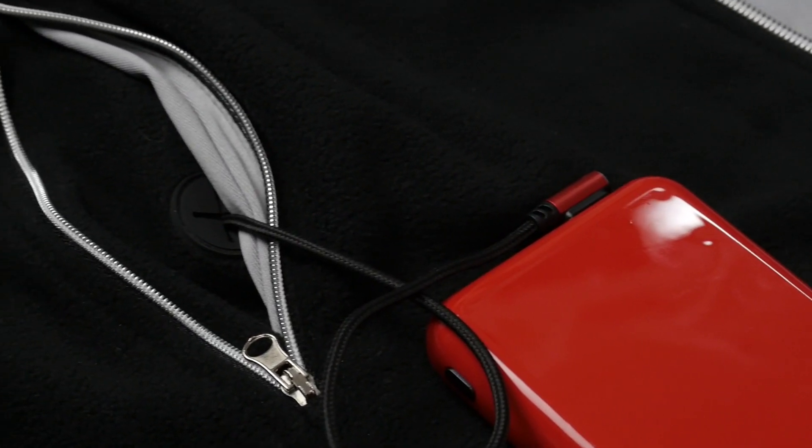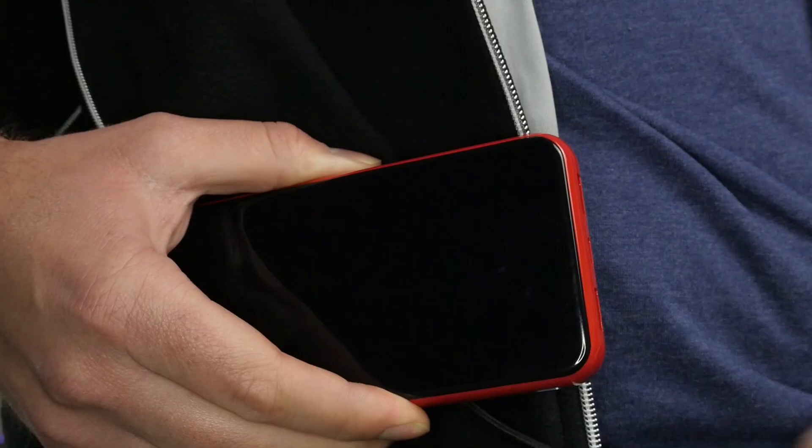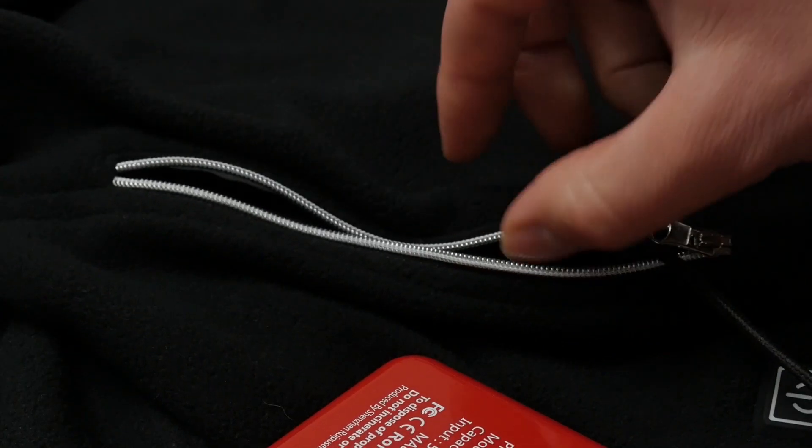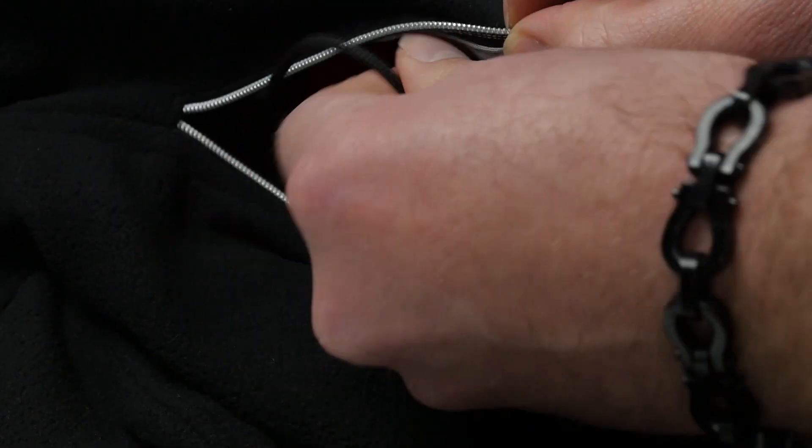There are two zip pockets just on the left and right side. In the right one, that's where the power bank sits, and it fits in via USB connection. So inside the pocket there's a cable which attaches via USB to the power bank, and that's what runs the jacket.